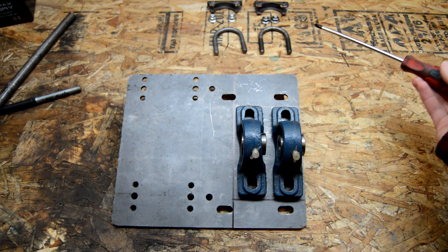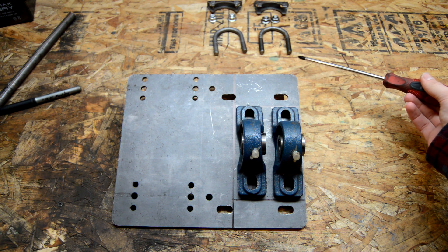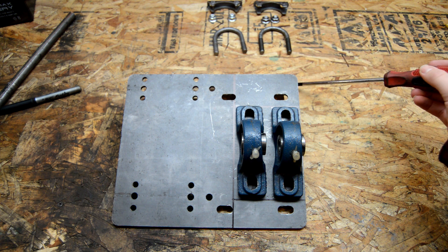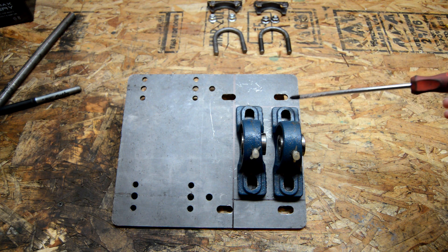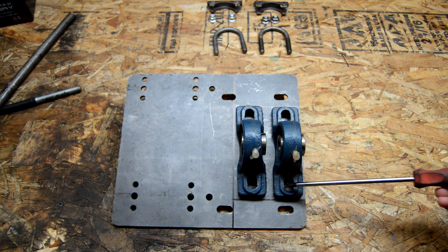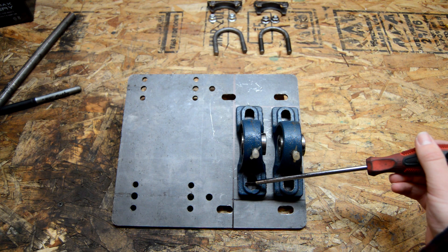We are going to use these muffler clamps to attach it to the down tube underneath the seat. Basically one of these U-bolts will go through both of these holes here as the mounting point, and then I'll drill two more holes down here for the other muffler clamp.